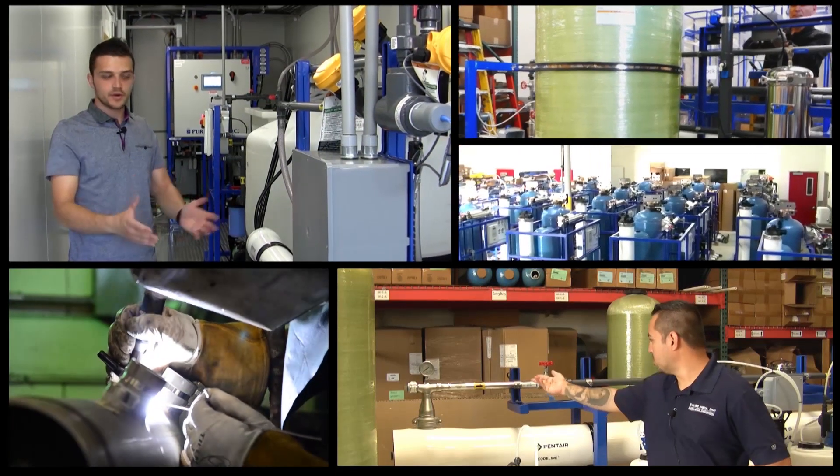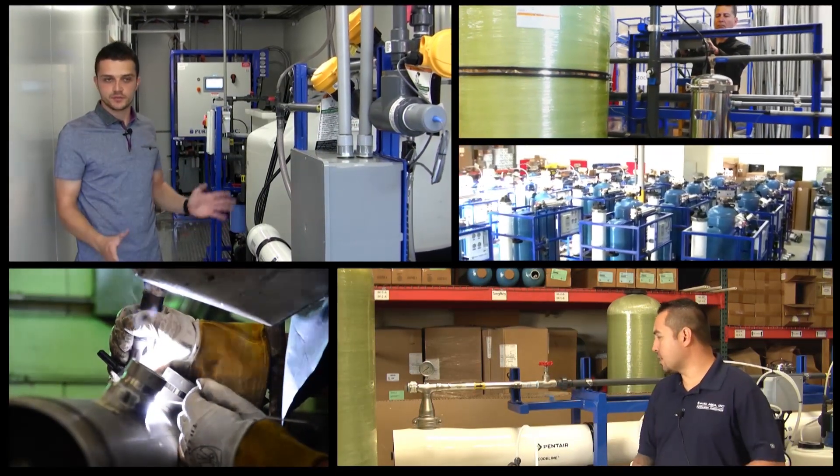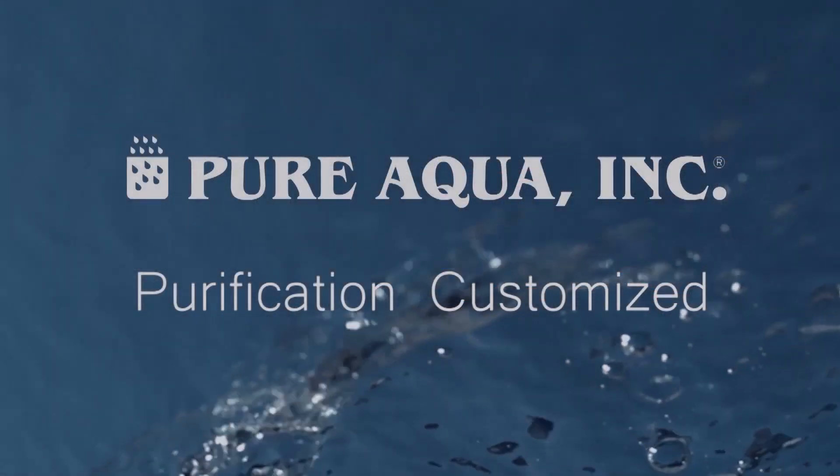Welcome to Pure Aqua, for the most advanced reverse osmosis, water treatment and purification systems worldwide.